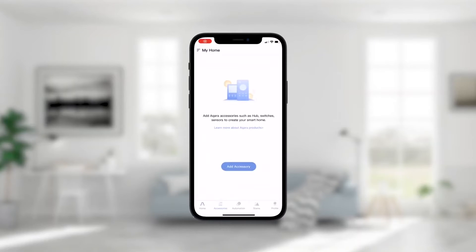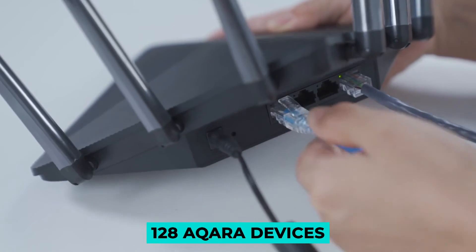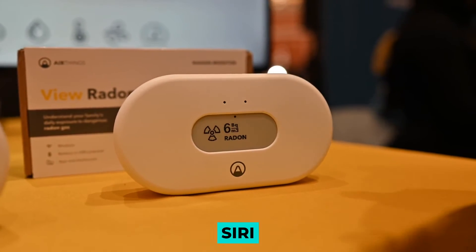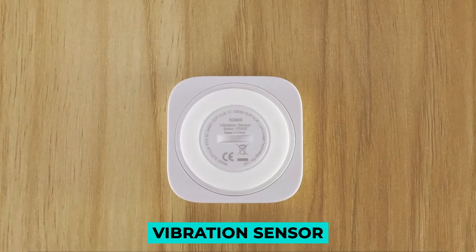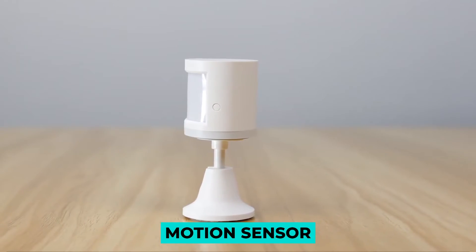All Aqara hubs are compatible with ZigBee 3.0 and can control a total of 128 Aqara devices per hub. Besides being compatible with Apple HomeKit, the hub also functions with Siri, Amazon Alexa, and Google Assistant voice activated systems. We examined the G2H camera hub, vibration sensor, temperature and humidity sensor, as well as motion sensor for this review.